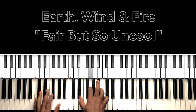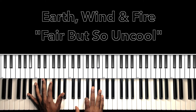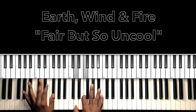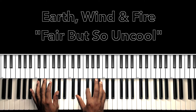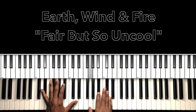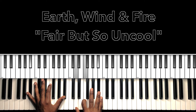Fair but so uncool, yeah. Life is fair, it's fair but so uncool. Life is fair, it's fair but so uncool. Life is fair, it's fair but so uncool. Now we're doing that same thing — so that Eb7, Ab7. That's our chorus to the Bb major.